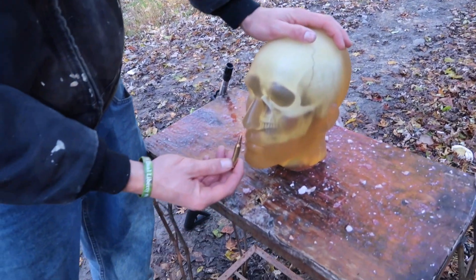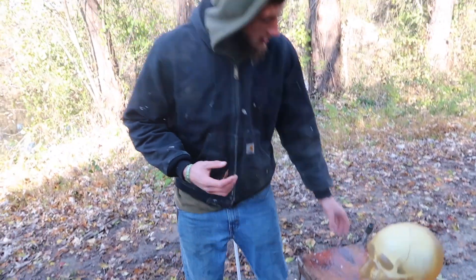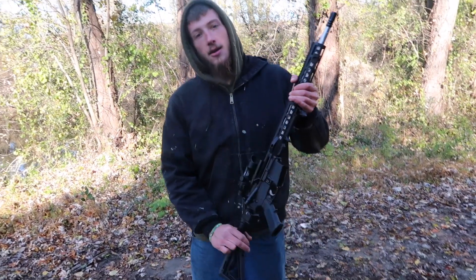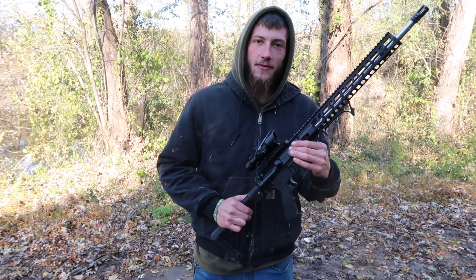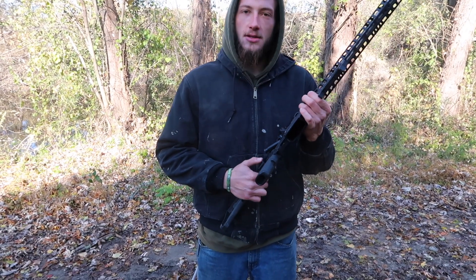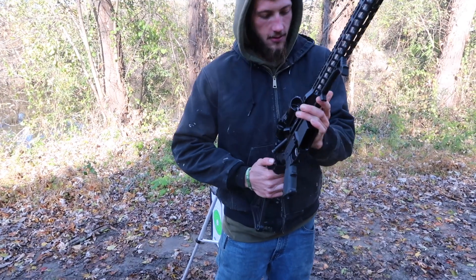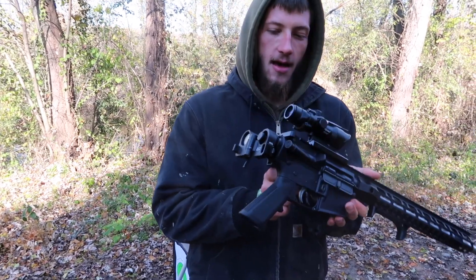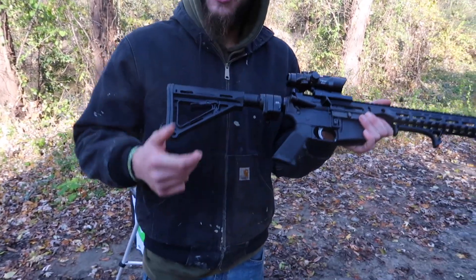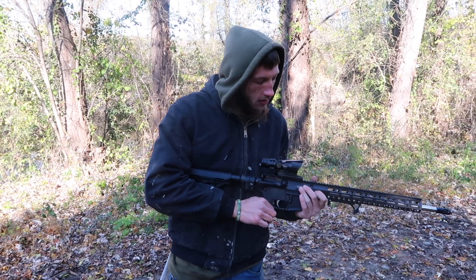So we are going to be shooting it with the .223 — a small, very fast moving round — and we're going to be shooting it out of my AR that I'm sure you've seen on a video before, if you're a subscriber or a fan of the channel. I recently upgraded it by putting a folding stock on it, so it is now foldable. It makes it smaller and easier to bring with me when I put it in my gun bag.